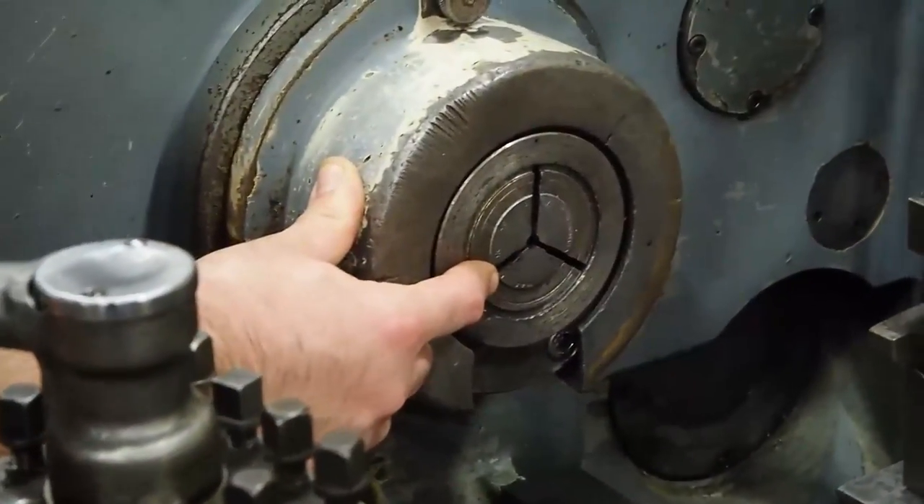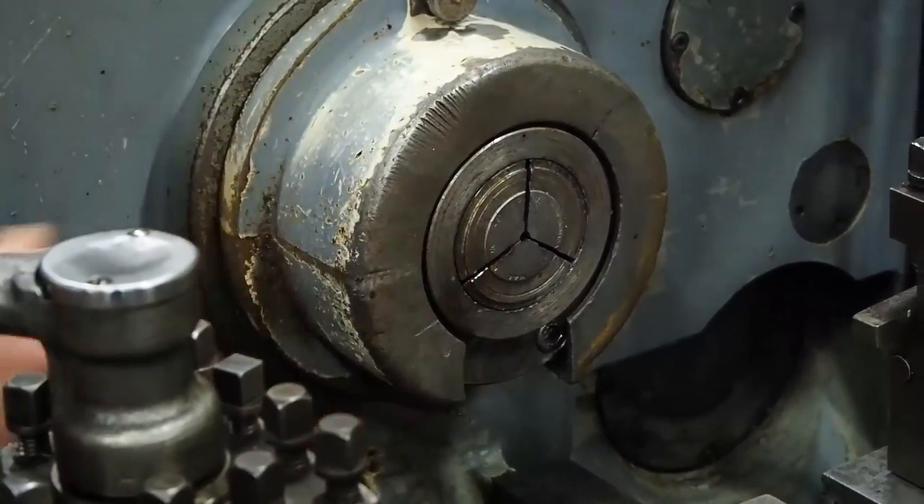If you come over here to the front of the spindle, you look at the collet. As you can see, now it is open, now it is closed. Now it is open, now it is closed.